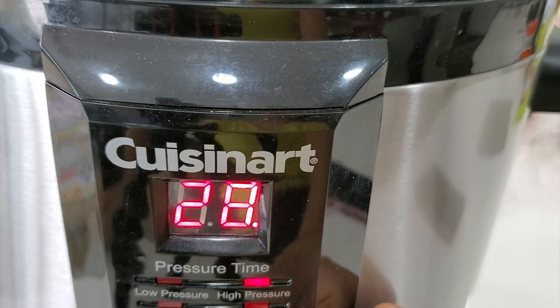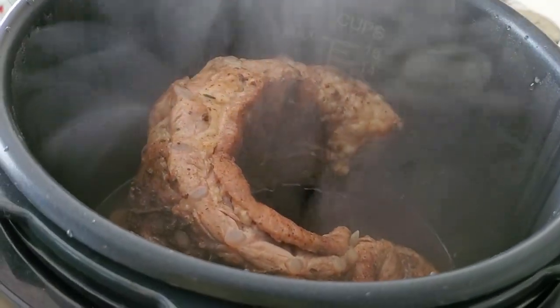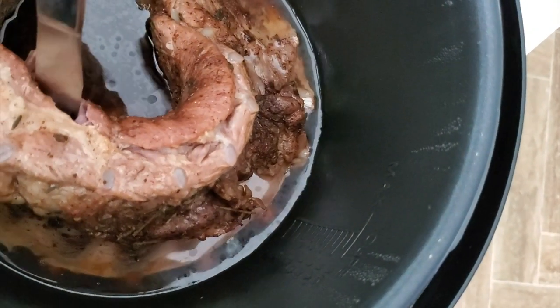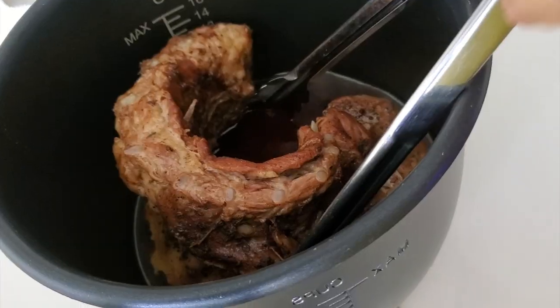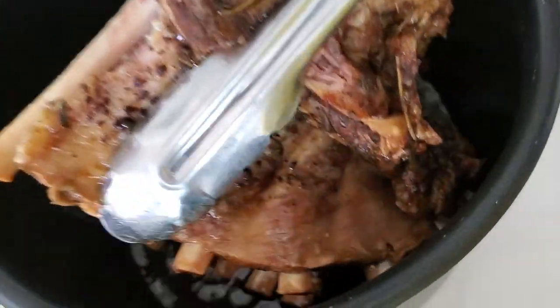Add liquid to the bottom of the pot, place it on that baking pan, and we're gonna cook for 60 minutes at high pressure. That's it — it's amazing how quickly it comes out of the pot. Check it out: tender, completely tender. So tender that it breaks in two once we take it out.